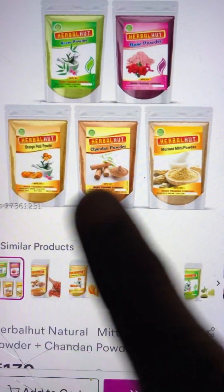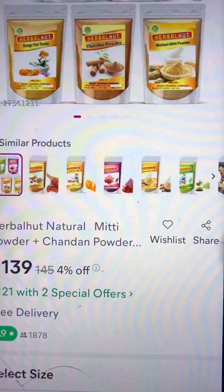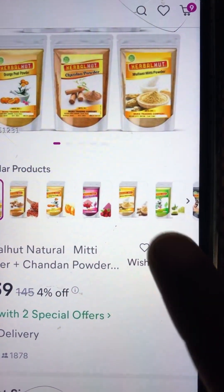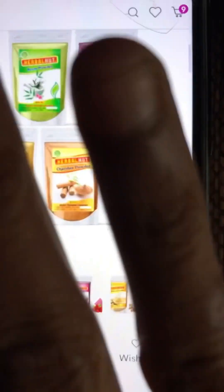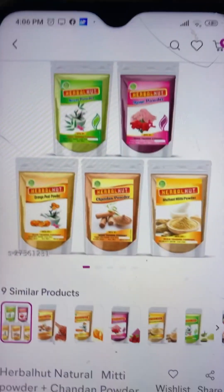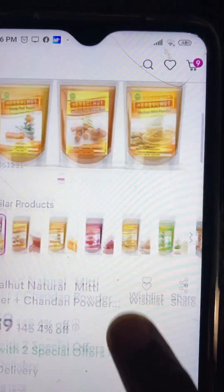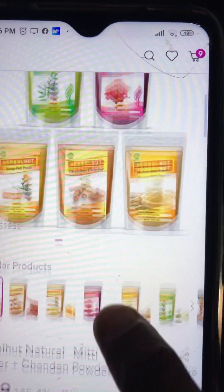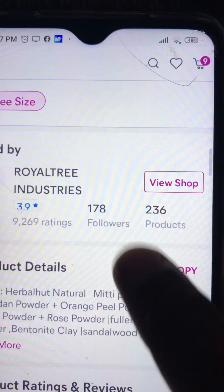This is a Herbal Hut face pack in combination - 5 variety face pack. It includes neem powder, sandalwood powder, fuller's earth powder, and beetroot powder. There are no chemicals. The cost is just 139 rupees.